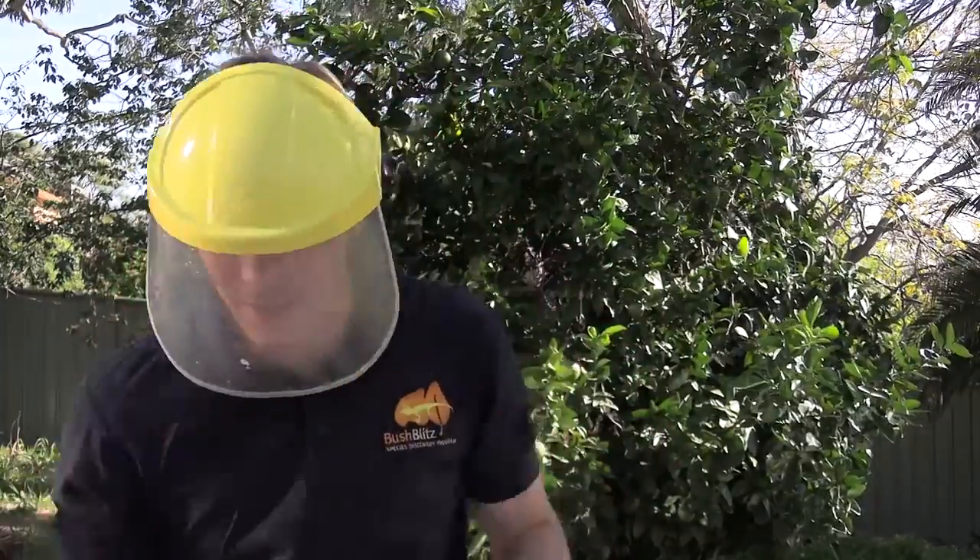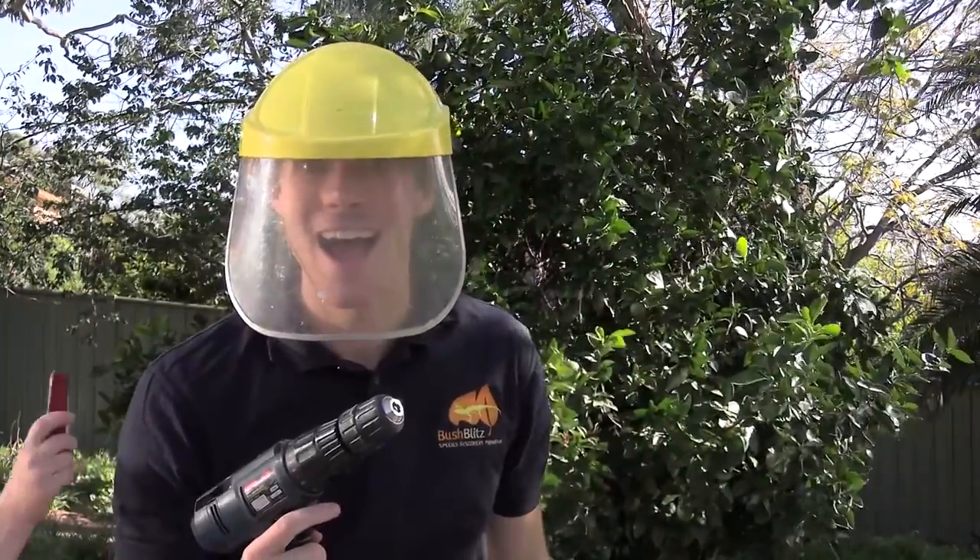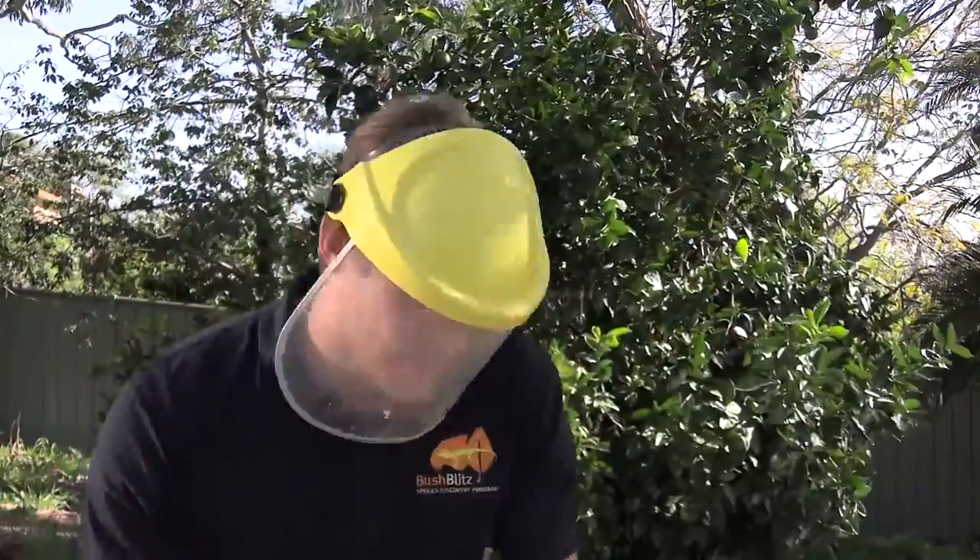Here's what you're going to need to make your own pooter. You're going to need one plastic container with a lid, and a set of piping. Now we're going to need some tools — you're going to need something to cut a hole in the container with, and also something to cut the piping and the cloth with as well, like these scissors.